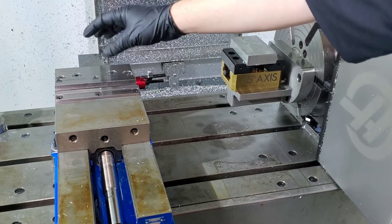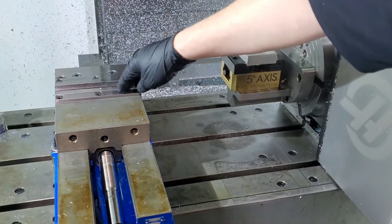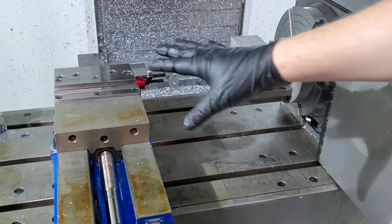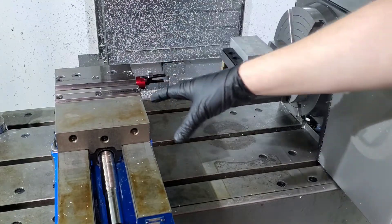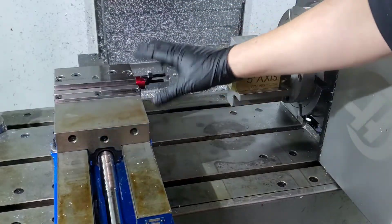Then you will flip it over, either using soft jaws if you need to or just holding it in regular solid jaws, and deck the back off. And if that's all you have hole-wise and feature-wise, that's perfectly fine. Maybe you do a few features on the back, some holes on the back — then that's great.